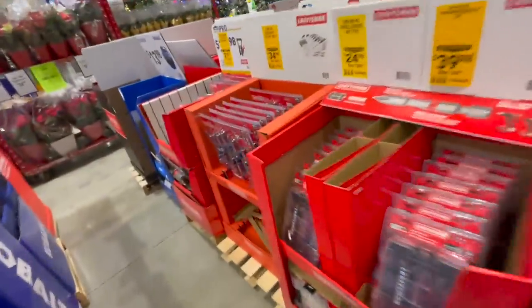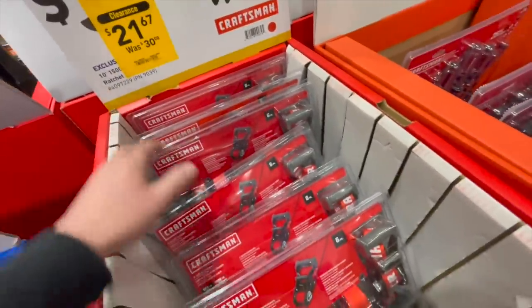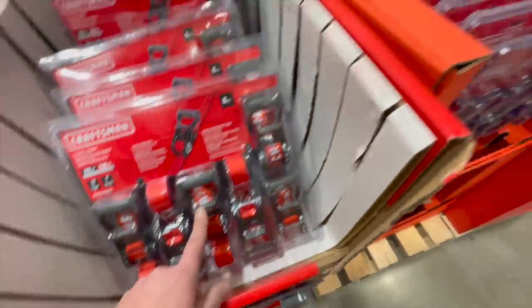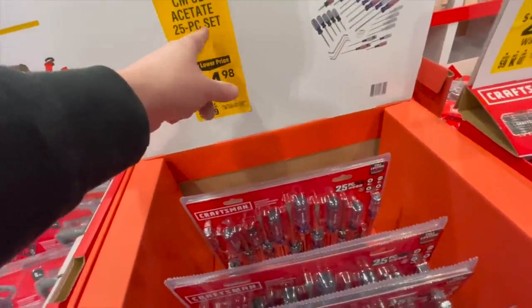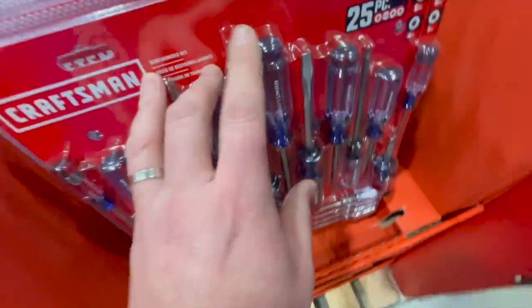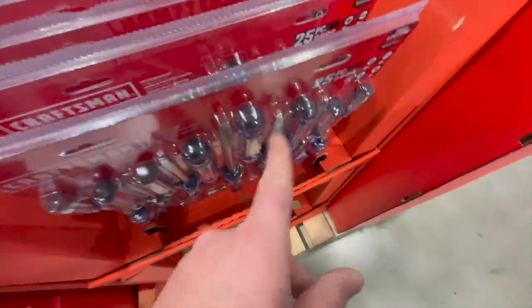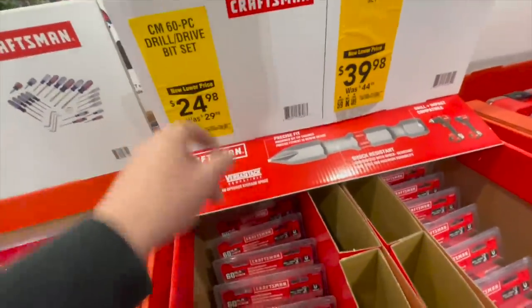Craftsman: $21.67 for their 10-foot 1500-pound ratcheting straps. $34.98, was $41.98, for the 25-piece screwdriver set. And just so you guys know, you can actually put your wrenches on here and use it — that's what that design is actually for. $24.98 for the 60-piece screwdriver bit set.